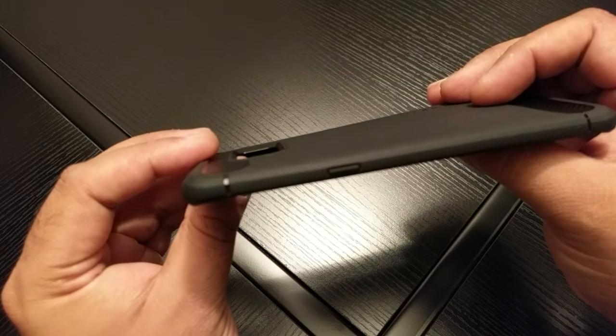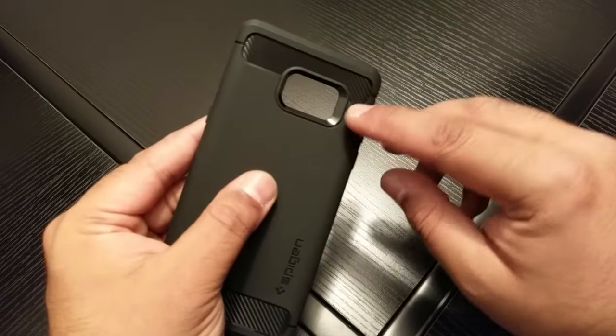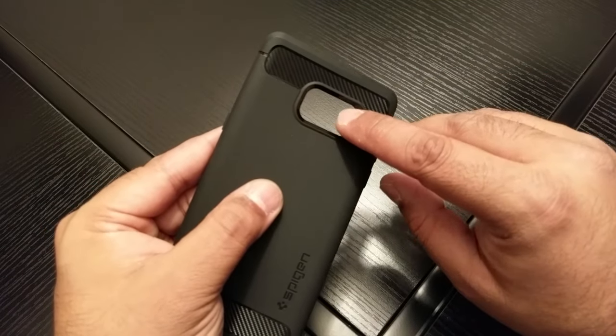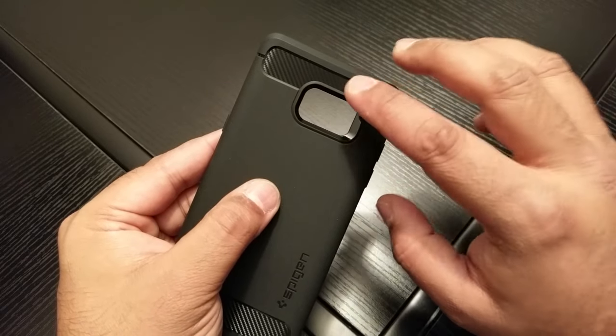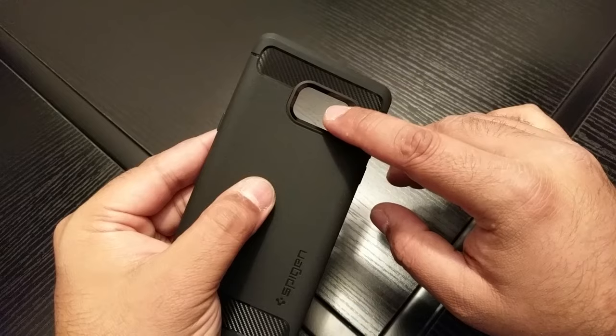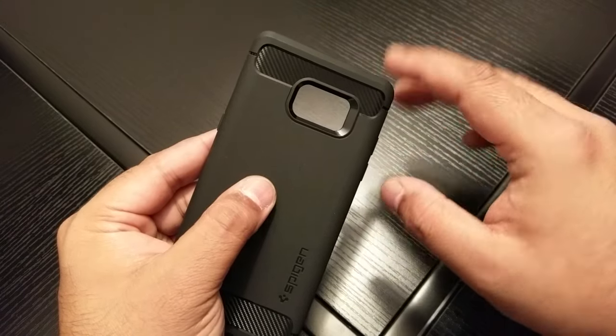The camera cutout has got a slight raised bezel on it to protect the camera — you can see that, very slightly. On this side it slopes in a little bit so you can use the fingerprint sensor and the heart rate monitor.